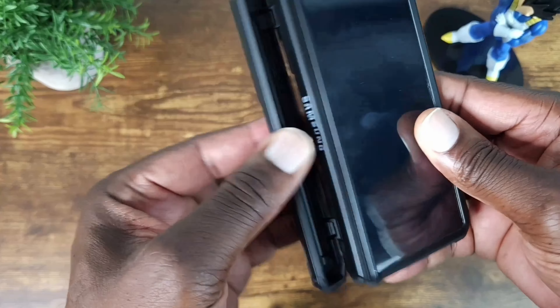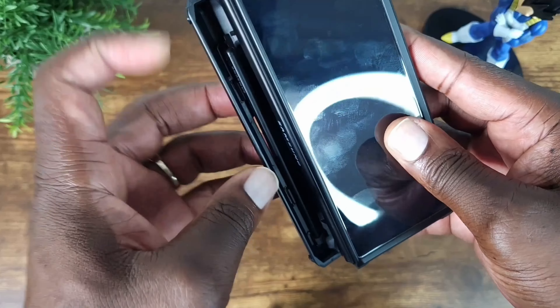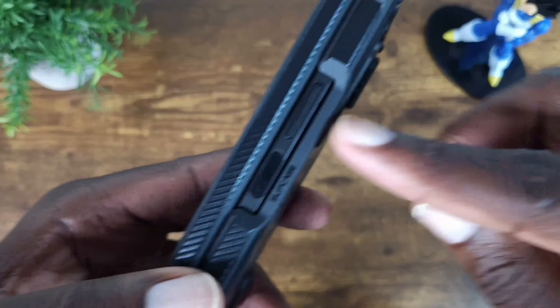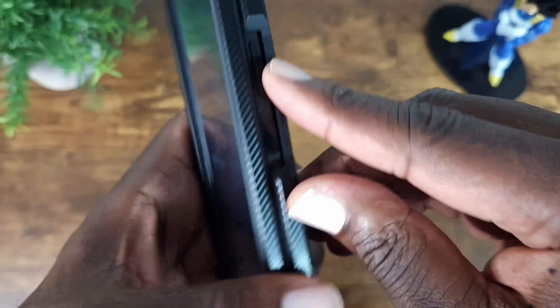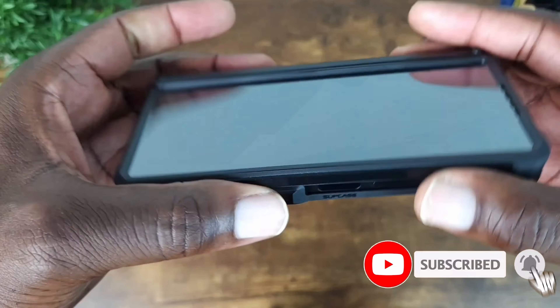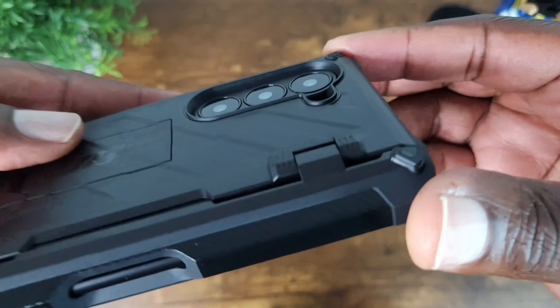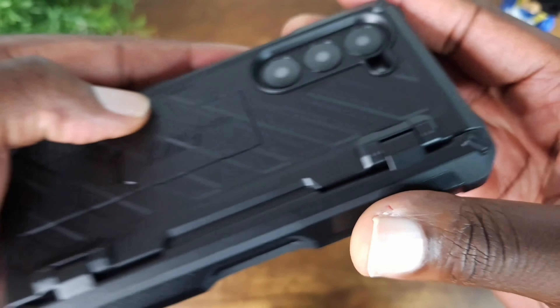Easy access — if you need to get it, open this up, place your finger here, pop it out, and you have access to the S-pen. As you can see here, easy access to the power button, volume rocker, top cutouts, and bottom cutouts. Camera protection — you can see how deep that is, so your lenses will be protected.